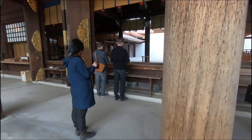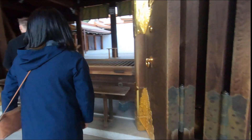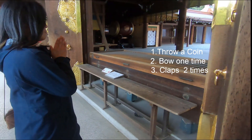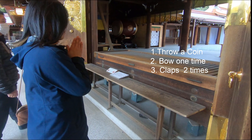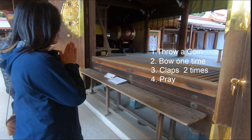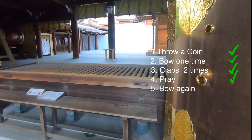Once we arrive at the destination, it's time to pray. Throw a coin, however much you like. Then bow one time. Clap two times. Pray. Then bow again.